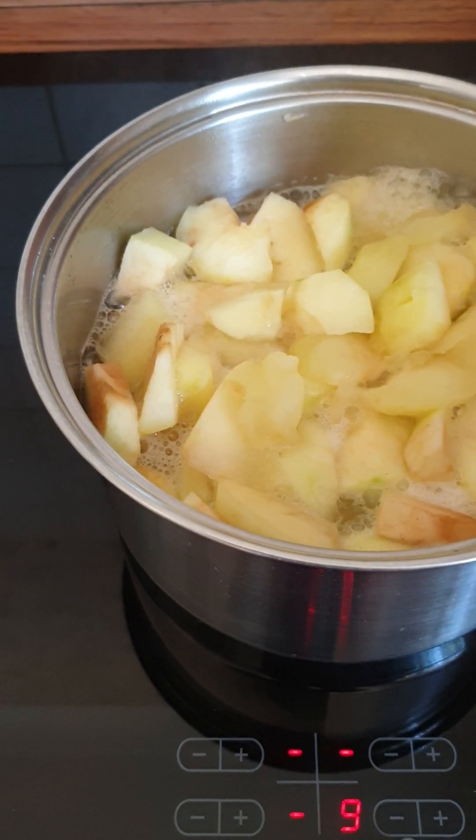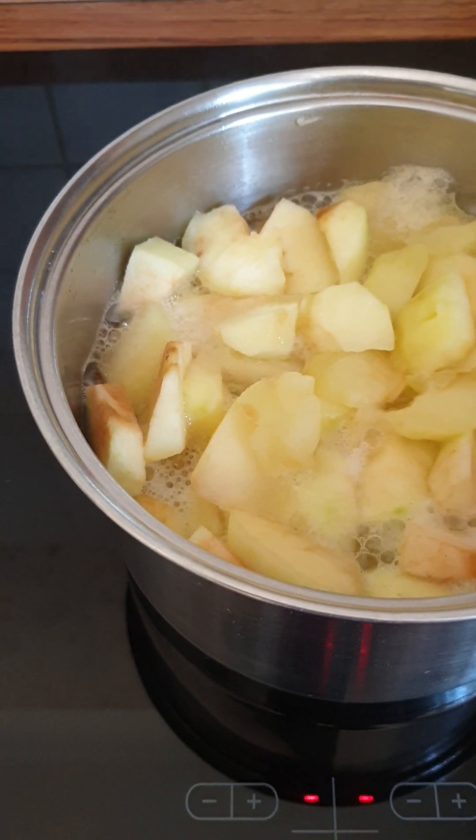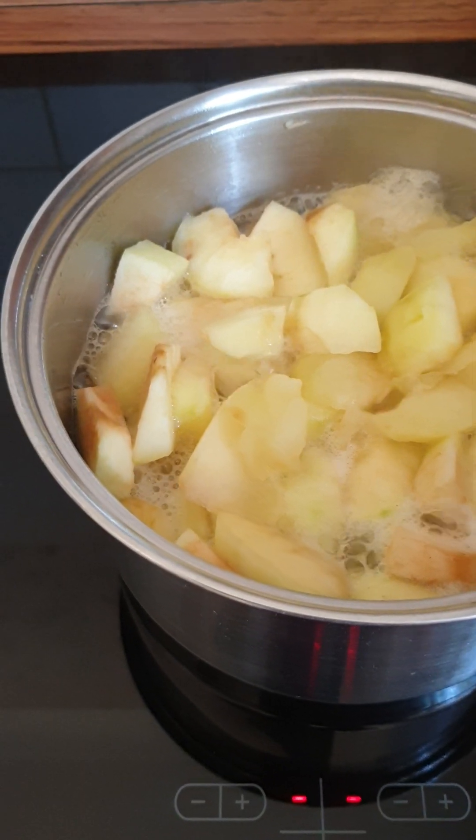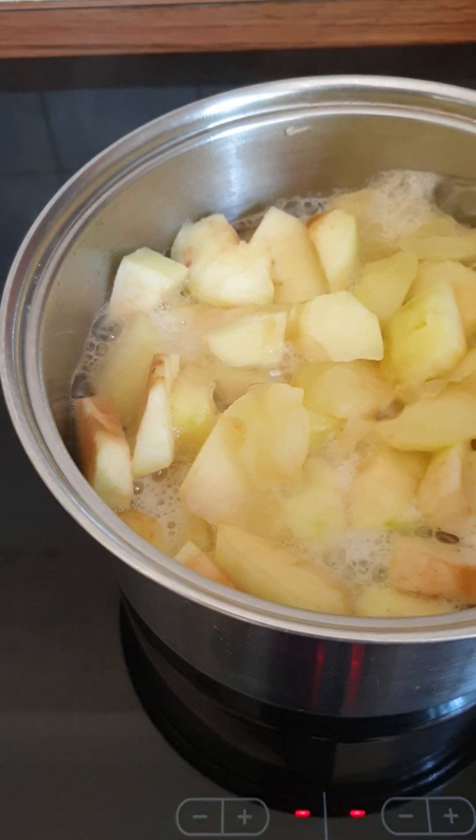If you want to reduce the fire, press on the negative sign. That's it. And if you want to increase the fire, press on the positive sign. And that's it.